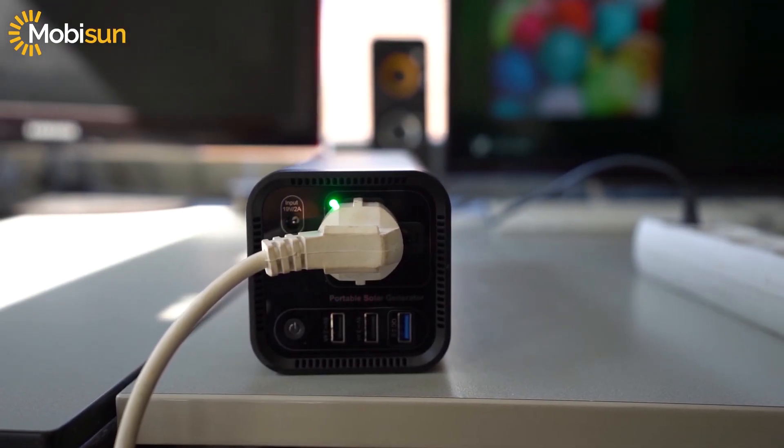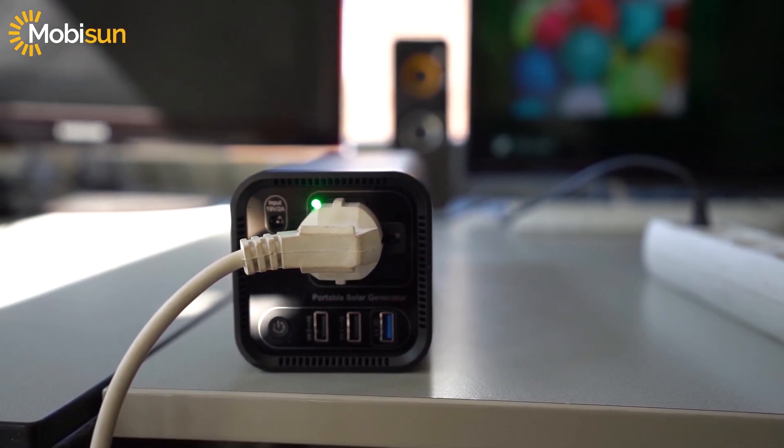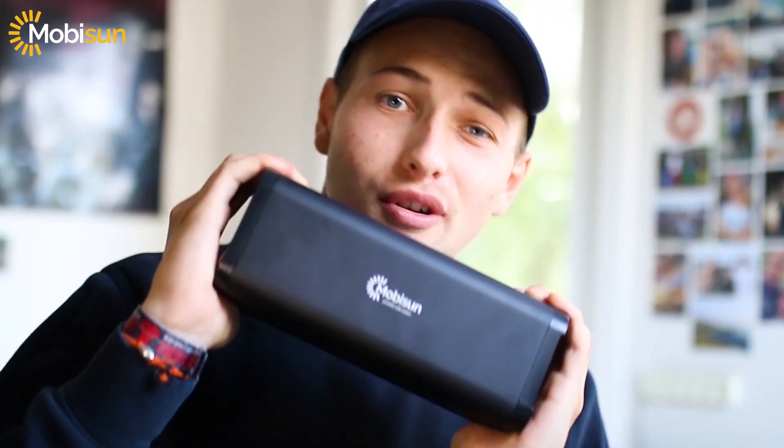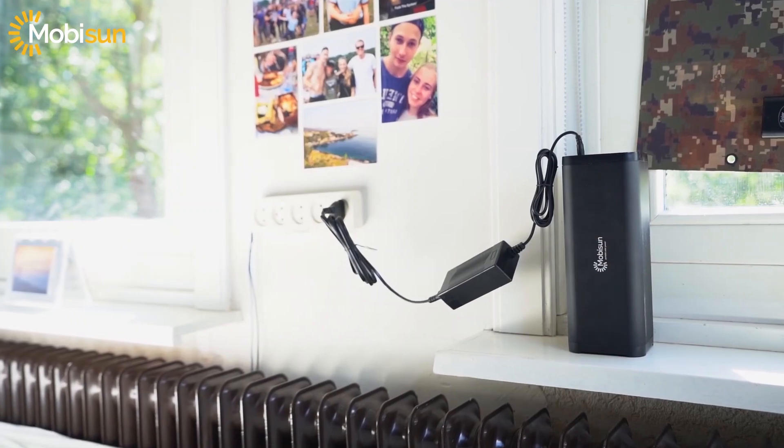With a full charge you're able to fully charge your laptop two times. You can connect up to four devices at the same time while charging, and it has three USB outputs.